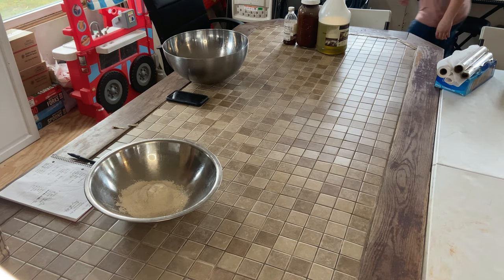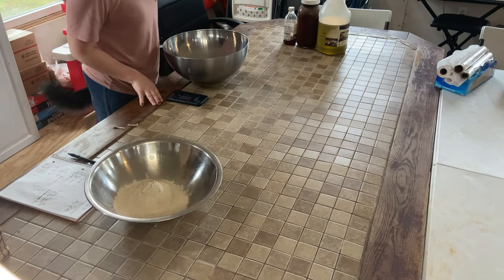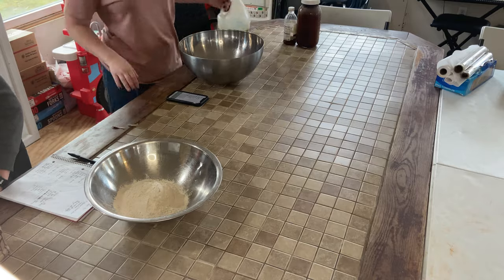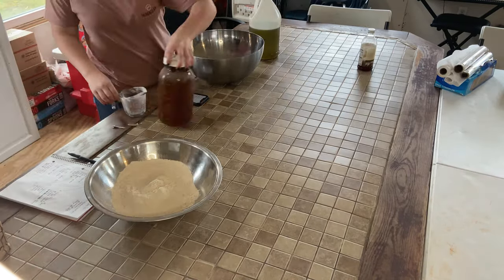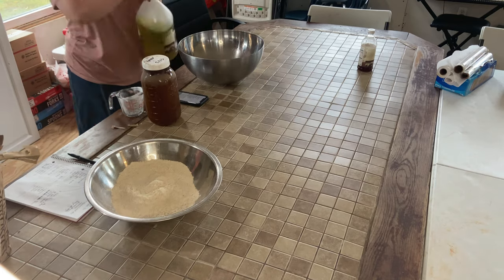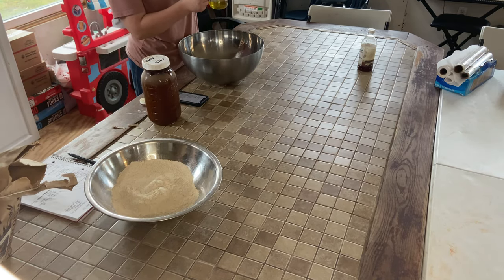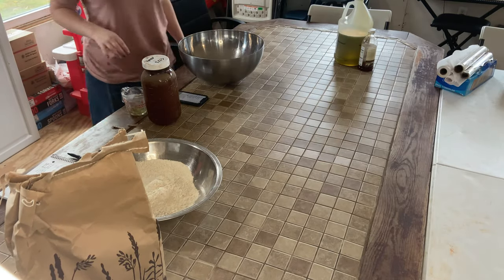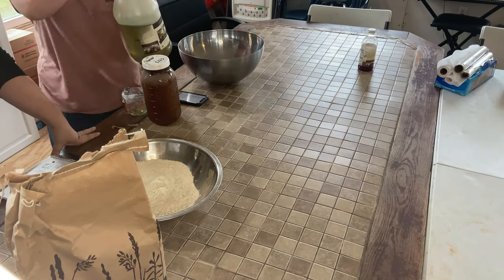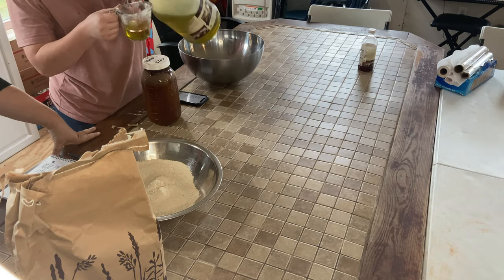To start off, I worked on making some waffles that we could freeze for an easy breakfast. You'll notice that Roxy does some rounds throughout our cooking experience to make sure we don't drop anything. In the meantime, Bailey is going to be working on making a batch of granola for another easy breakfast one morning.